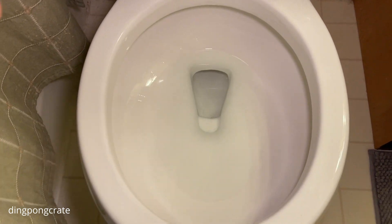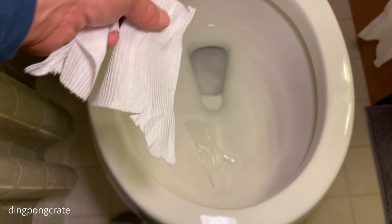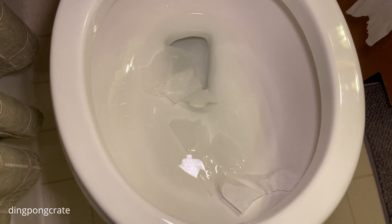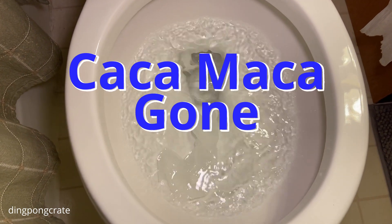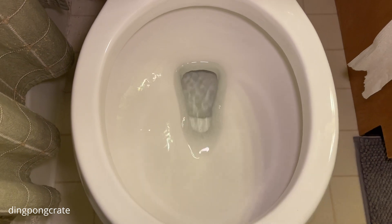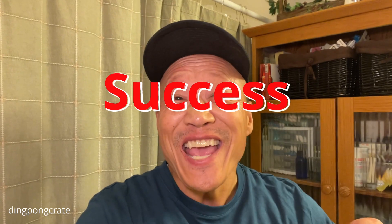Let me go ahead and open the lid. All right, let me get the three kakamakas and drop them down here to demonstrate and see how well they go down. Here I go, let me flush it. Awesome! I cannot believe it. There you have it, guys. Wasn't that amazing? It totally flushed everything right down the drain. That is so awesome. I cannot believe it worked.